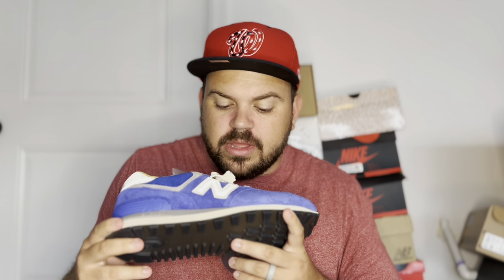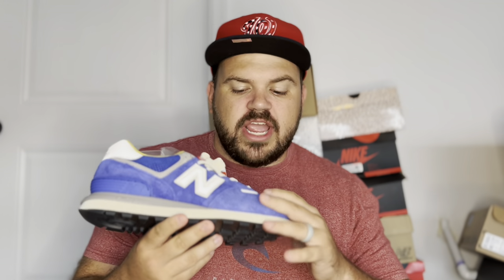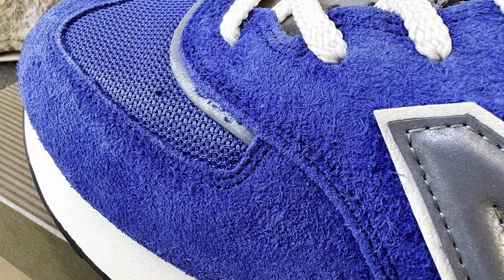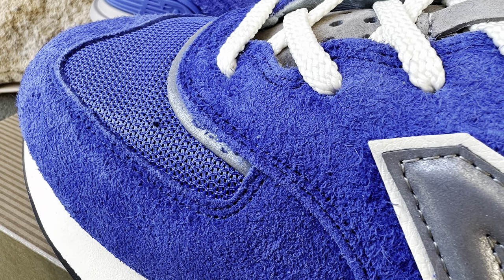Now let's get into the details of this shoe. The entire upper is primarily in a primary blue color. You'll see a lot of long-haired suede wrapping around the toe box, around the eyelets, and around the heel cup — a very nice feeling suede, a little rougher than normal but still very nice. In the toe box you'll also see a mesh material that is encapsulated by that surrounding suede.